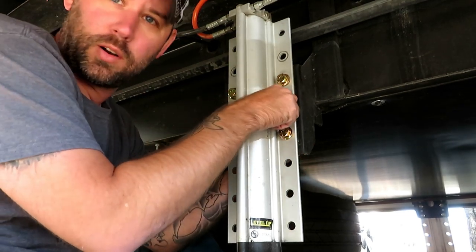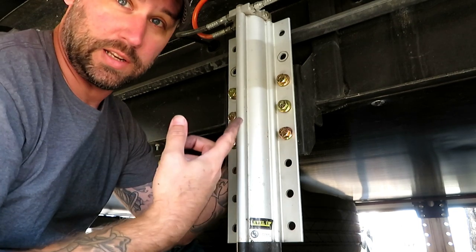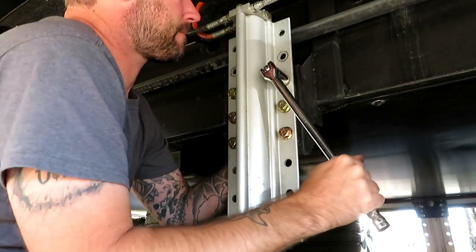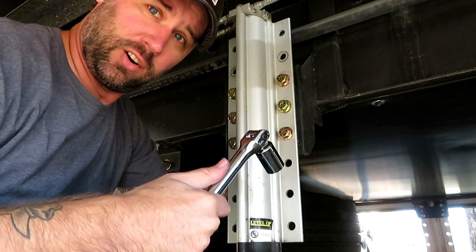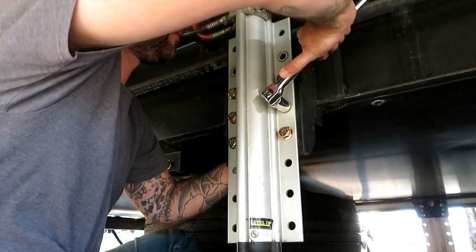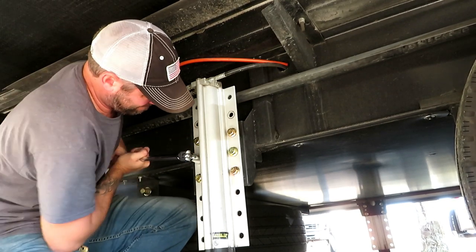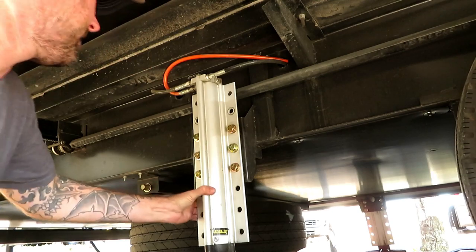Now I'm going to use the breaker bar to tighten these back up, keeping my hand on the back side to make sure it does not spin, so I can get them as tight as possible. I'm going to tighten them all up to get them cinched, and then really put some weight on it to make sure they're cinched down just as hard as they were when I had to take them off — because if they were on that tight, they need to go back on that tight.